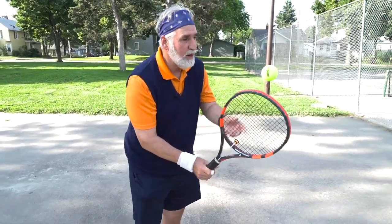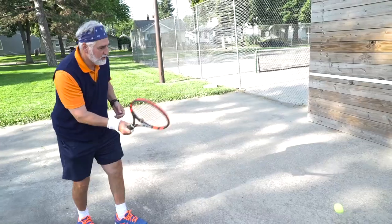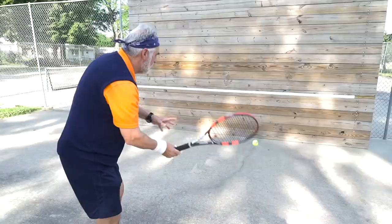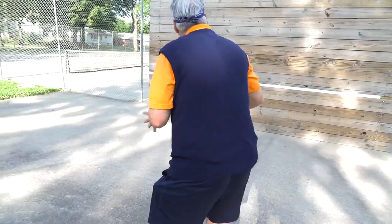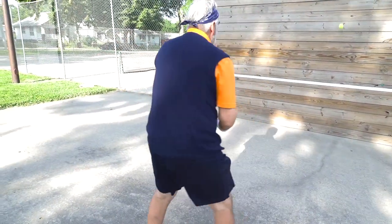See if you can lightly bump the ball off your string without a swing to get it to go above the white line — first with your forehand, and then you can move it over and go to your backhand. And then if you want to, you can alternate forehand and then backhand.